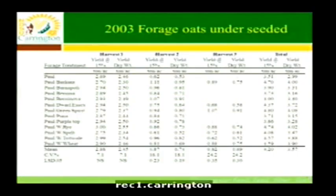Here's the trial we thought was a really good fit for livestock producers. It's a forage oat trial where we under-seeded it with a bunch of different other crops. We used Paul oats because they give good quality forage. Then we under-seeded: Barnapoli is a rape, Bernina is a vetch, Berninova is a vetch, and Dwarf Essex is a rape.